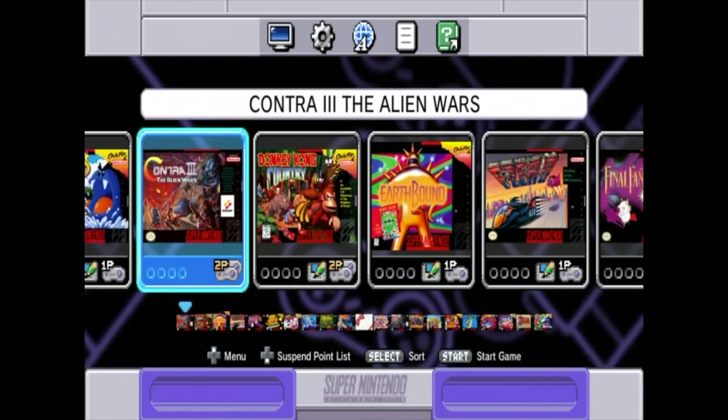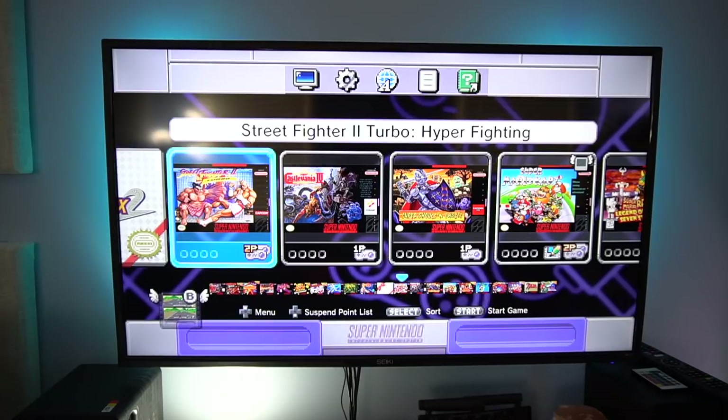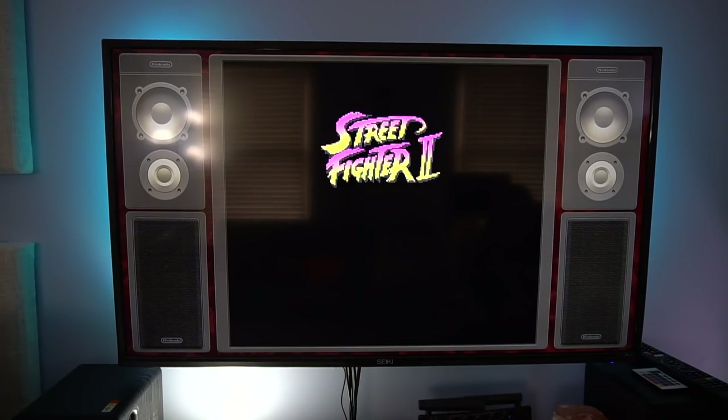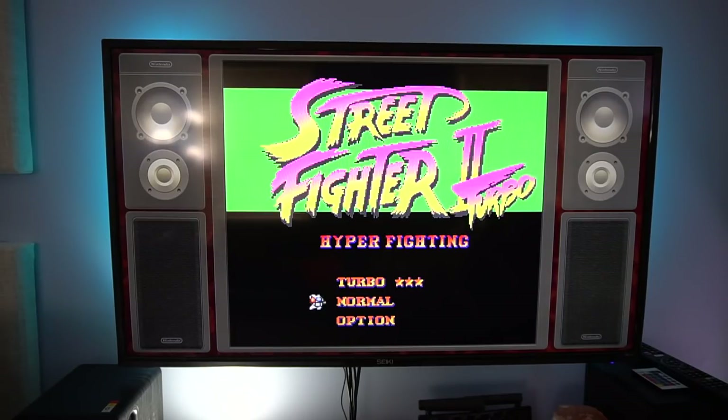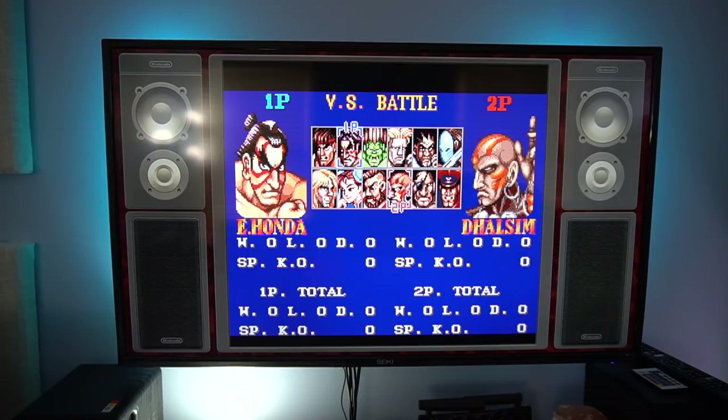I'll set up a camera and point it at the screen, and I'll wait for that until my kid gets home. We're back — this is my little one, Duncan. This is actually the second time we've tried this; the first time the camera stopped recording. What we did before was play a little bit of Street Fighter 2 Turbo, so we'll go through and try that again. We'll go to normal, go to versus battle — you can pick whoever you want to be. I'm going to be E. Honda; I was Blanca last time and got my butt handed to me.